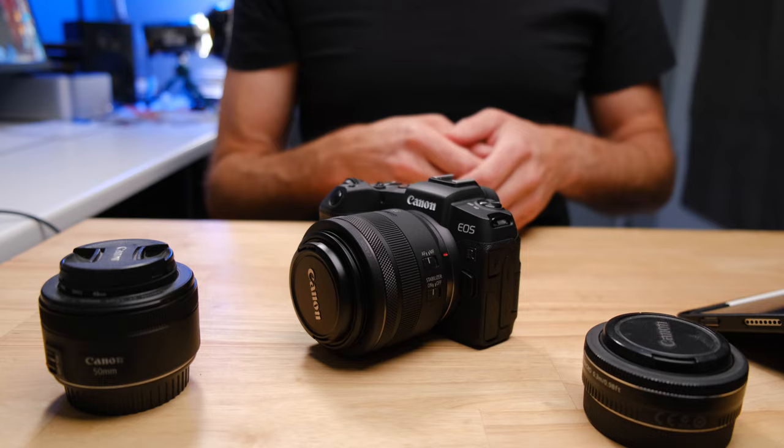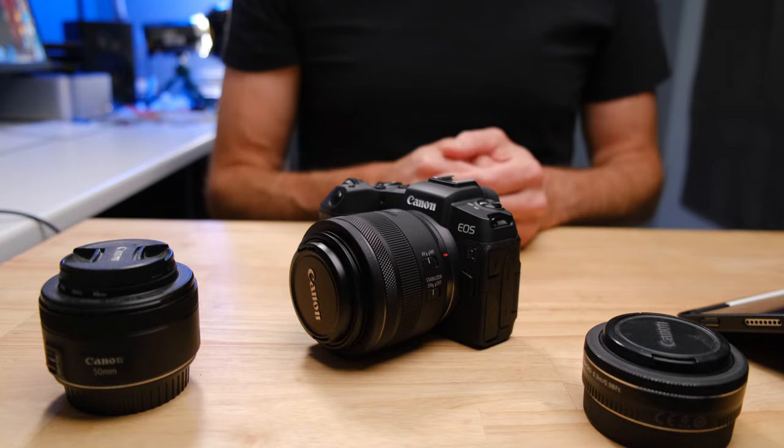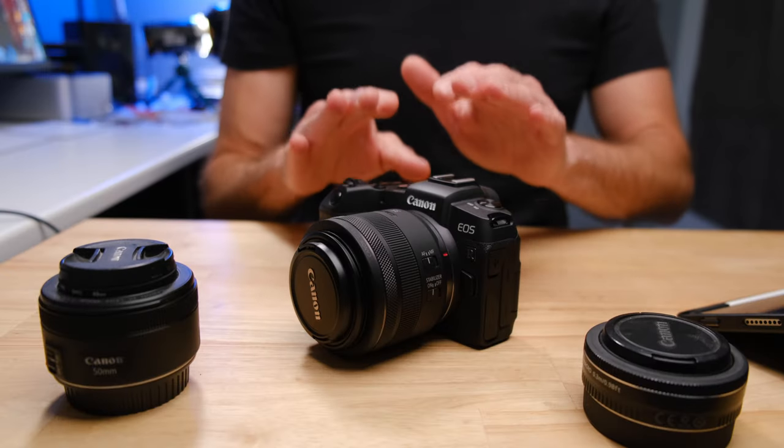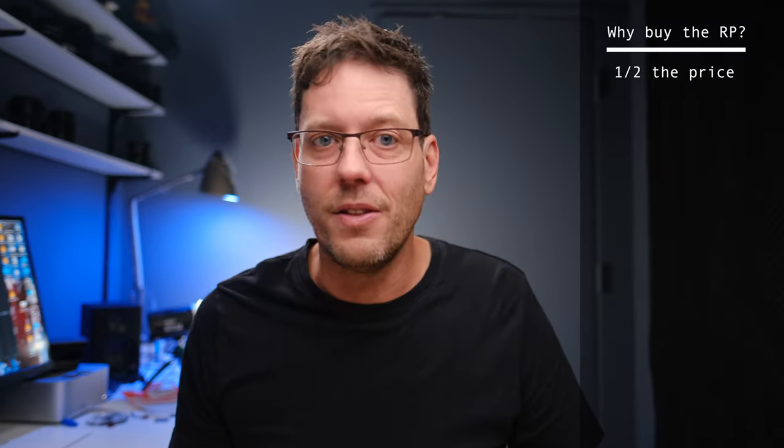The RP really can't compete with the R7 in sports and wildlife photo and video. But if you are a general purpose photographer — taking photos of your family, a portrait photographer, or a landscape photographer — there's absolutely no doubt in my mind that the Canon EOS RP with its full frame sensor is a significantly better camera. It can also be had used for about half the price of the R7, around $700 to $800. There are tons of them on eBay.